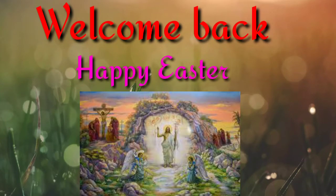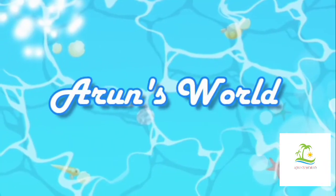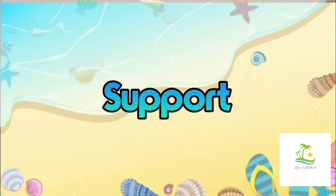Welcome everyone to the product. Please subscribe to this video and also subscribe to the channel.